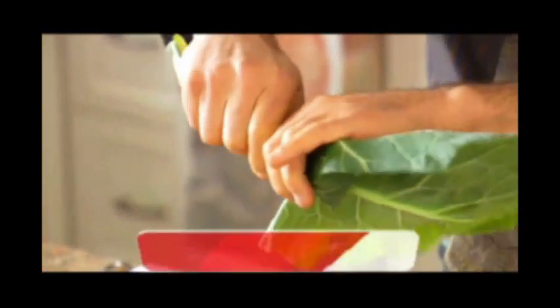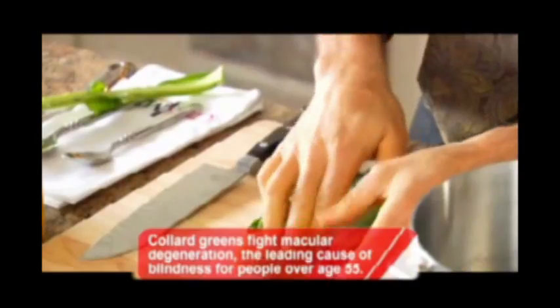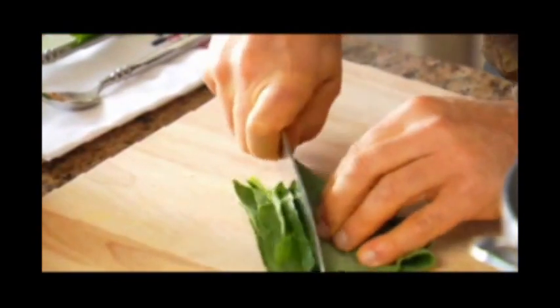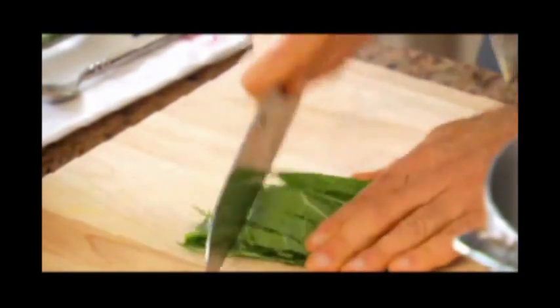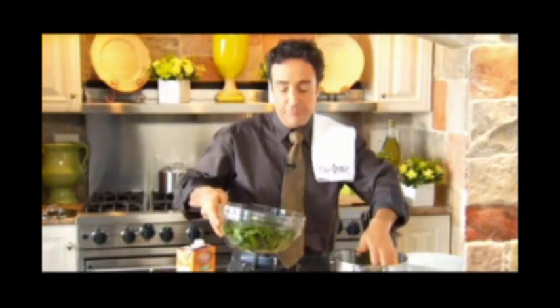You just take the stem and pull. The stem comes off, and then you fold the leaf on the board so you only have to make a few cuts. You just need to roughly chop this, and then you go the other way. I'm going to put these in a simple pot.